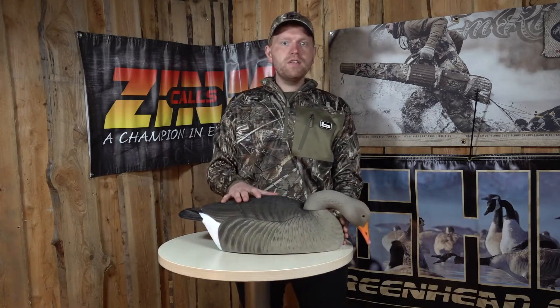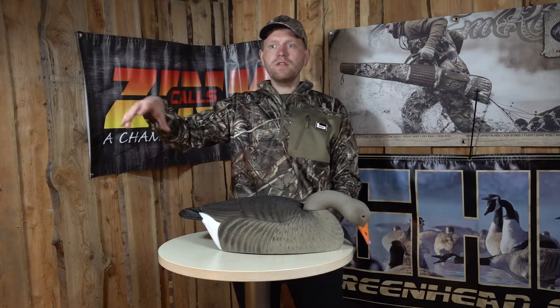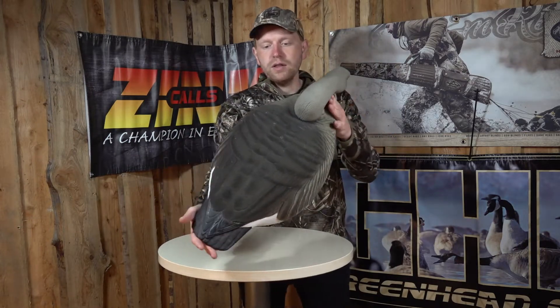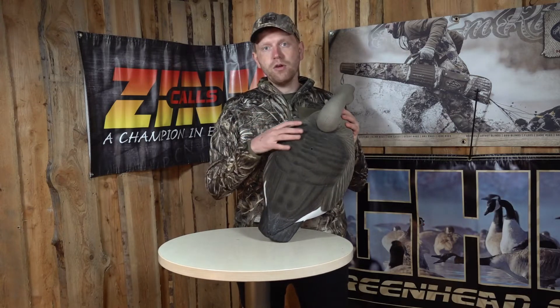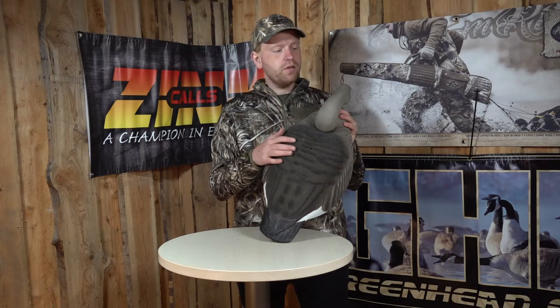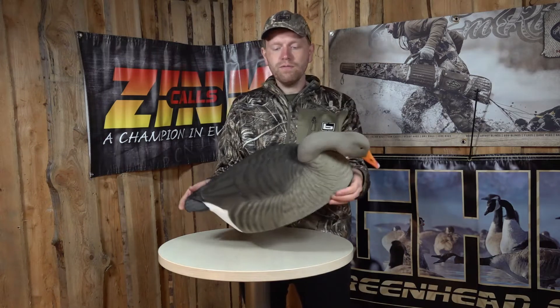We always use these shell decoys as a supplement to our full body decoys, just to mix them into the setup and really add to the volume. It's a quite realistic shell decoy — a flocked version. It's the Greenhead Gear flock used on here, so it's a good quality product with a good quality flock. There's no UV shine to this, so you can easily use it with your full body decoys. It's very realistic.